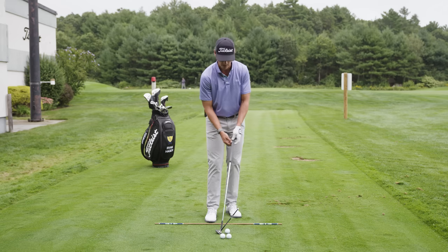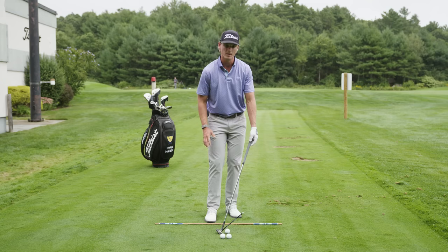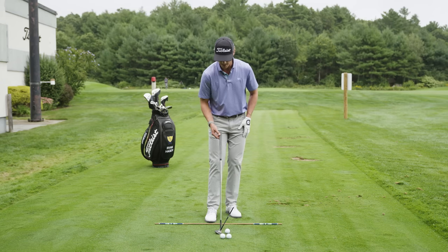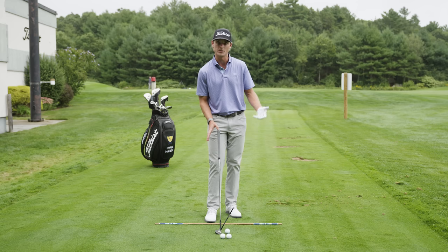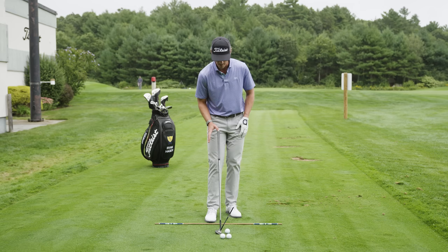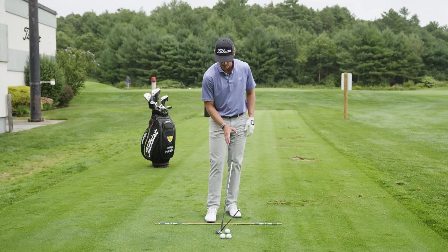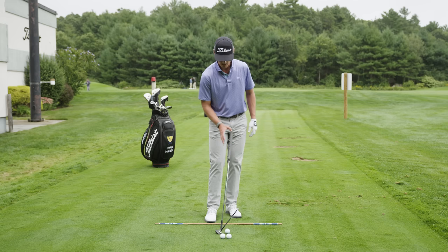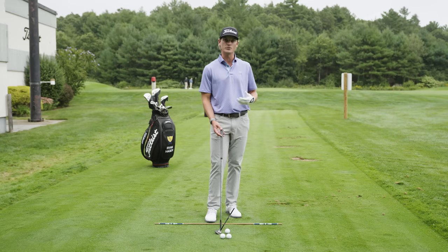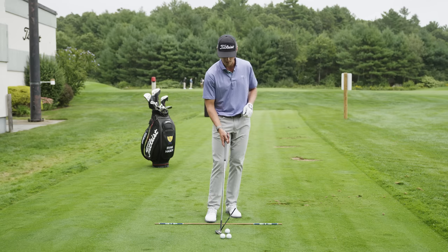In other words, I need the shaft of the club to be leaning towards the target, and you can see that as I do that, instead of 60 degrees of loft like you see if the club's sitting on the shelf at a store, I'm lowering it down to somewhere in the neighborhood of 45 degrees. The wrist angles and the setup that I use at address are two things that are going to help me do that.